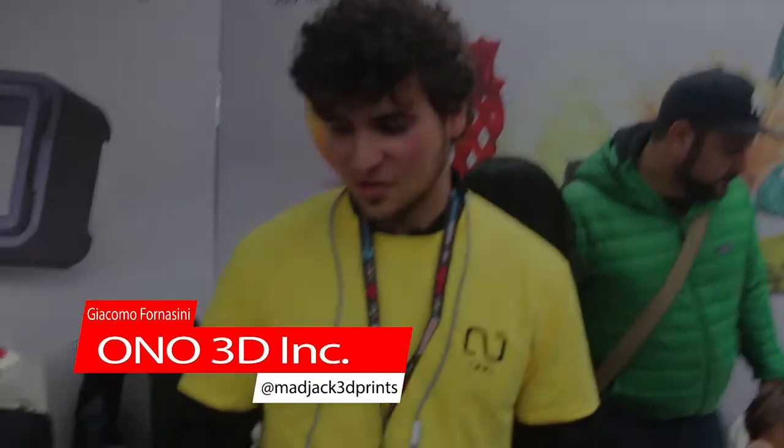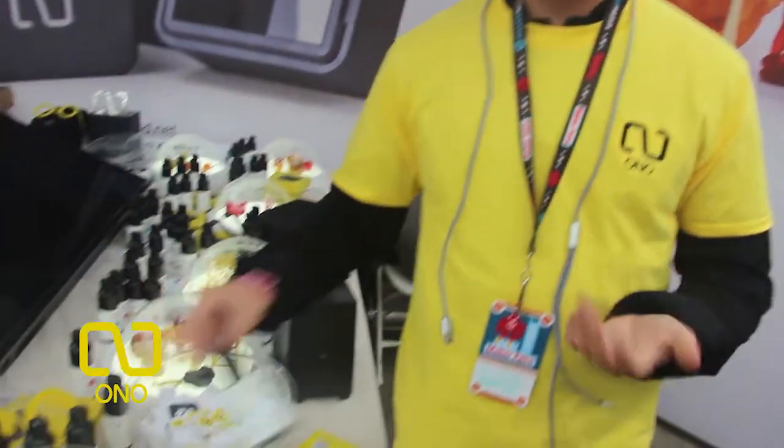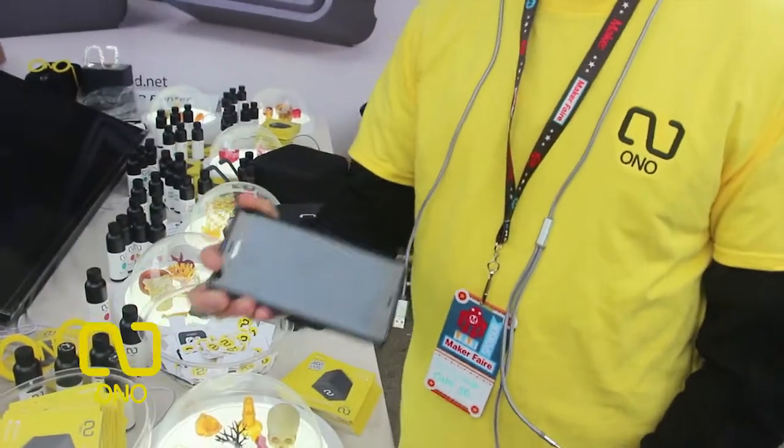I talked to Giacomo, one of the reps there, and he really blew me away. The Ono printer works like other resin printers — you have a liquid resin which hardens when hit by a certain wavelength. The difference is that the Ono resins actually harden under visible light rather than ultraviolet light, so you can use your smartphone screen to create the images.